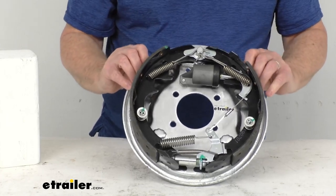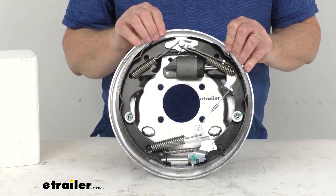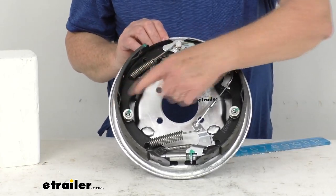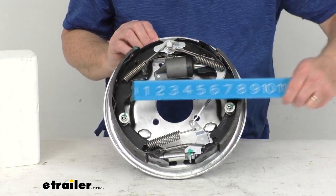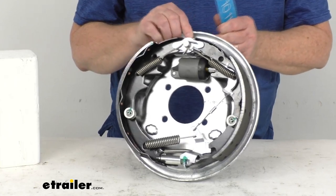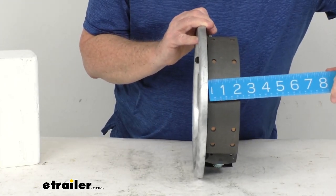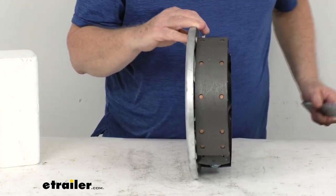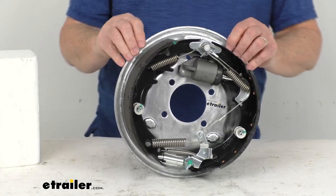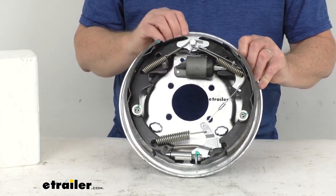The dimension on this is 10 inches by two and a quarter inches. The 10 inches is the diameter — measured from this brake shoe across to this brake shoe, so if you put your ruler on it, there's your 10-inch measurement. The two and a quarter inch is the width of the pad, so if we put our ruler on that, there's your two and a quarter inch measurement.